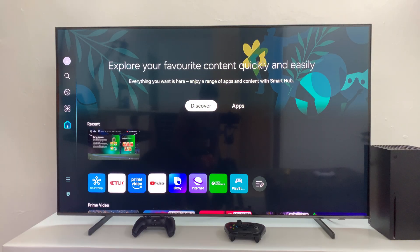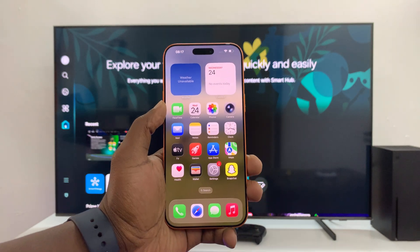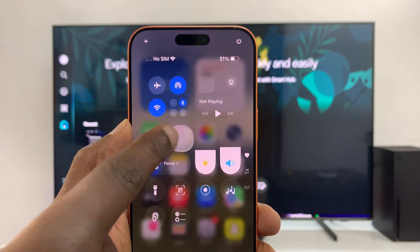The other thing you need to do is make sure your smart TV has Apple AirPlay and it's on. Once you ensure those things, just go to your iPhone, swipe down to the Control Center, and then tap on the screen mirroring icon.